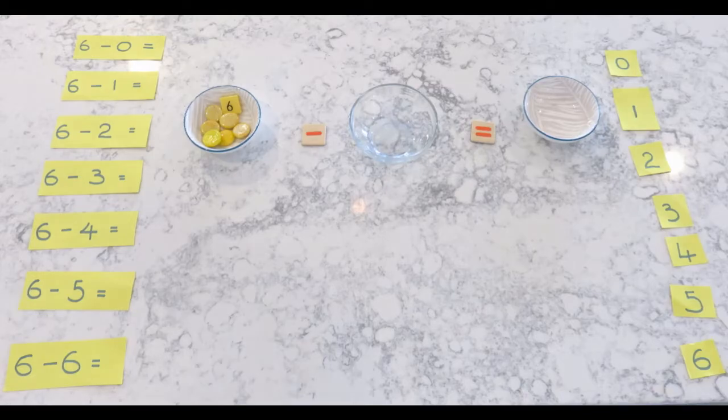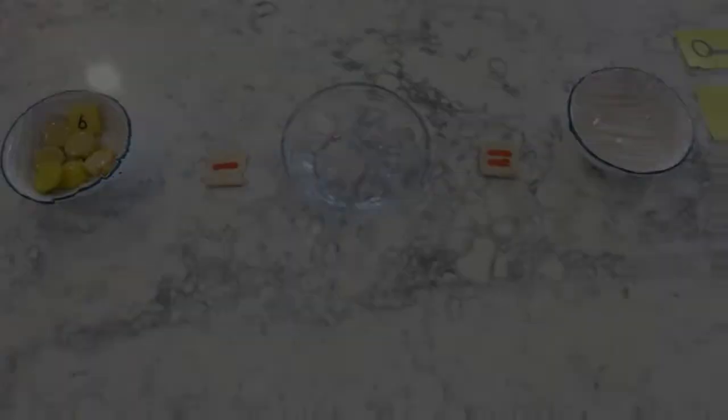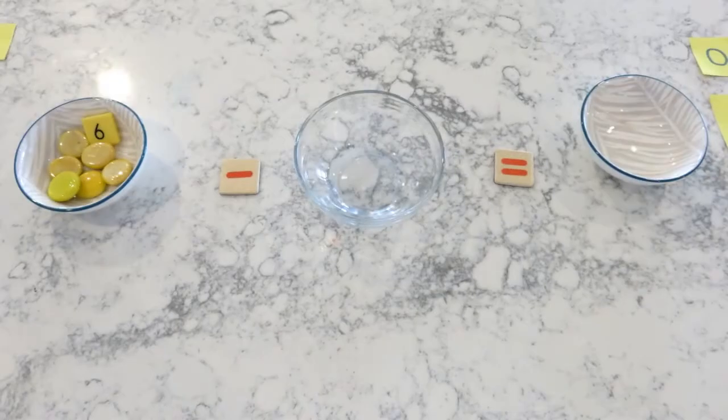Since we're working with number six, I have put a number six tile on the starting container just to remind him that every time he picks up a new equation he has to make sure there are six pebbles on it. This activity is really great because first it teaches them in a very visual way how subtraction or taking away works, and second it's also a multi-step activity which means he has to remember multiple steps to do it, which makes it fantastic for young developing minds.